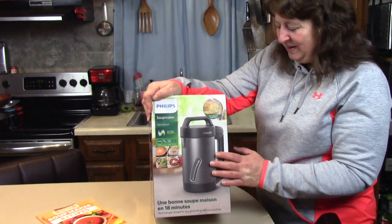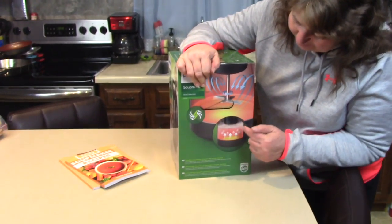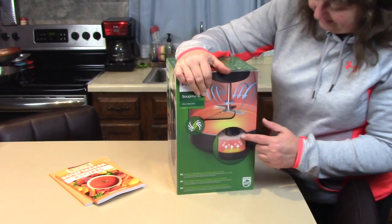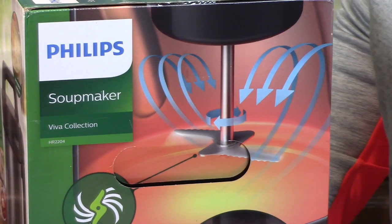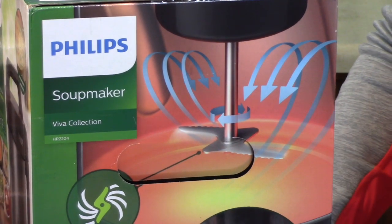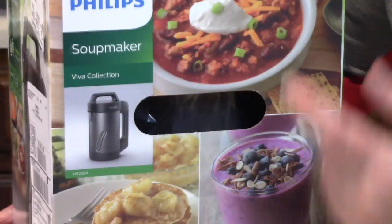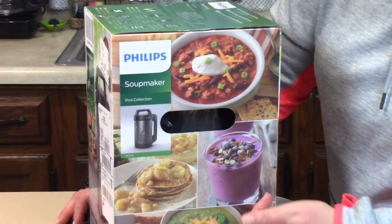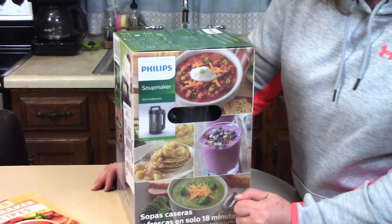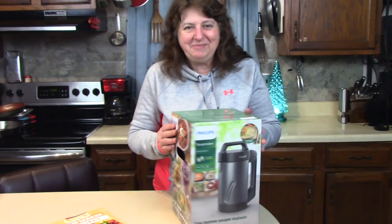We're going to open it up and I want to show it to you. One of the reasons it's supposed to work so nicely is it has a z-shaped blade which does the cutting. You can use it as a blender or as a soup maker. It heats at the same time as it chops, so let's open it up and see what it looks like.